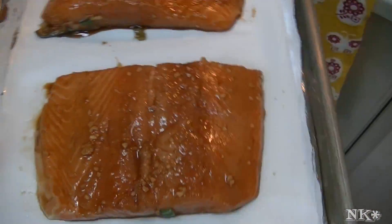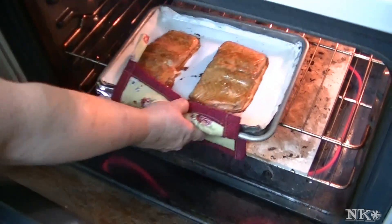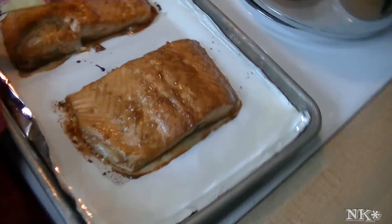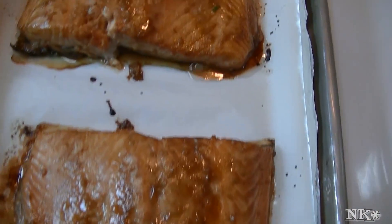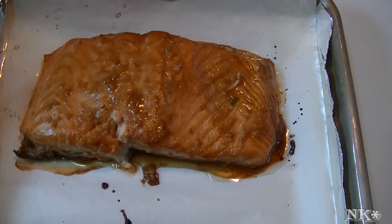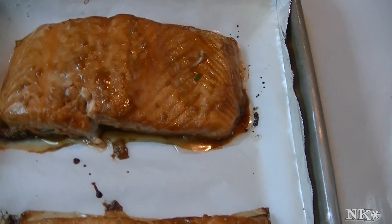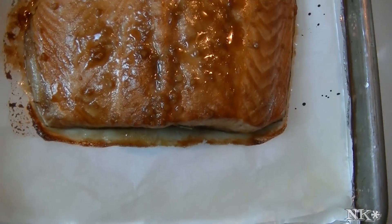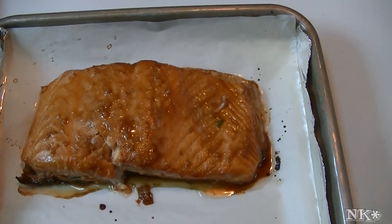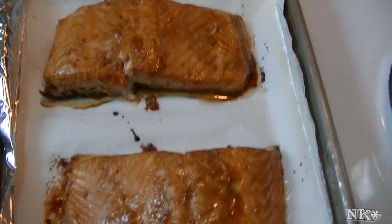I'm gonna turn the light on for ya. We'll be back when that's ready to take out. It has been about 10 minutes and I just tested it — it started to flake, so we're gonna take it out of the oven and let it rest for a minute. It smells fantastic and it looks beautiful. You can see how that marinade, with that little bit of sugar, has created its own glaziness. We're gonna let it sit for a few minutes while I wait for my rice to finish, and then we'll fix you a plate.